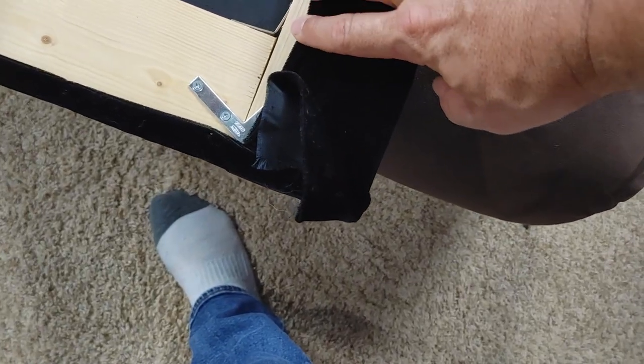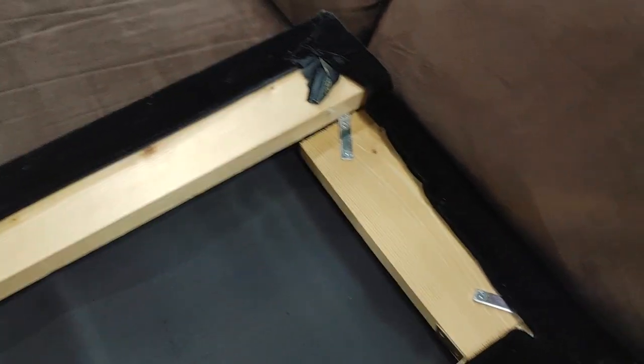Here's a better picture of the back of this thing — basically just framed it up with angle brackets. Not the sturdiest thing in the world, but it's worked somewhat.